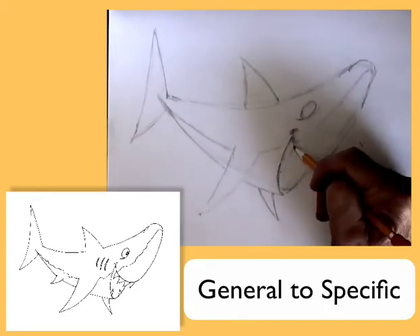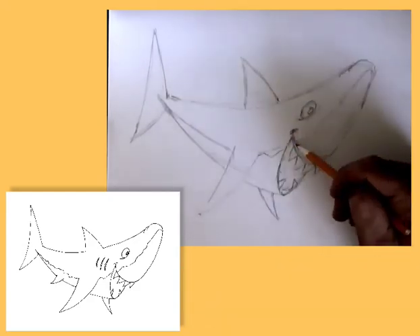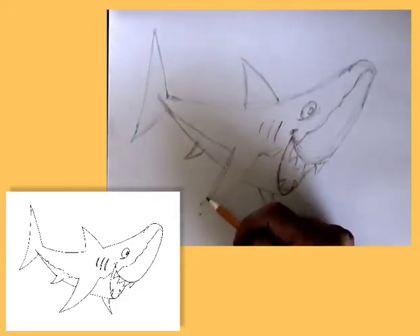Also remember to move from the general to the specific. In the case of this shark, I drew the much larger triangle of the body first, before moving on to the smaller triangles of the fin and the details such as the teeth and the eyes.